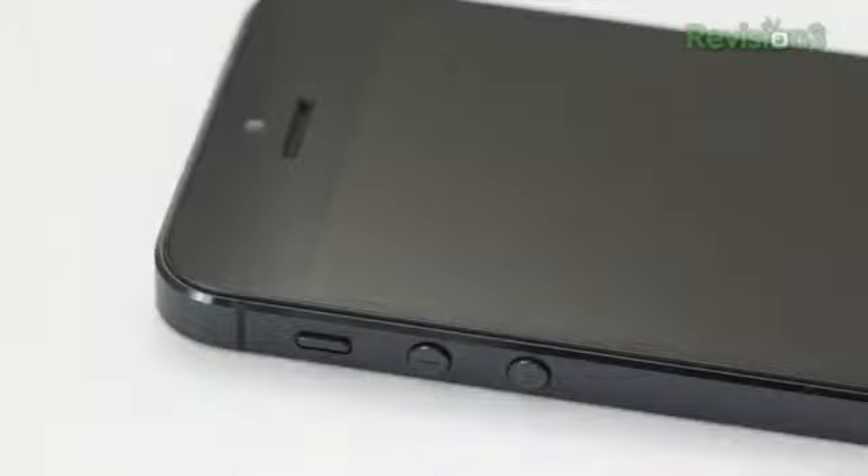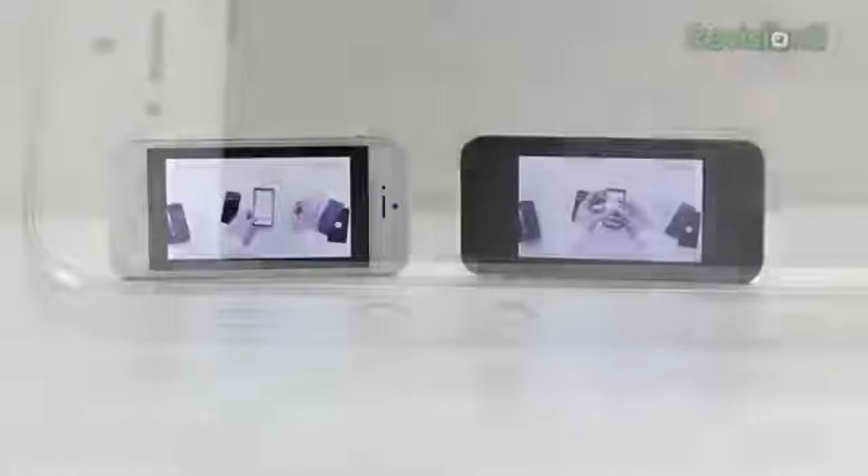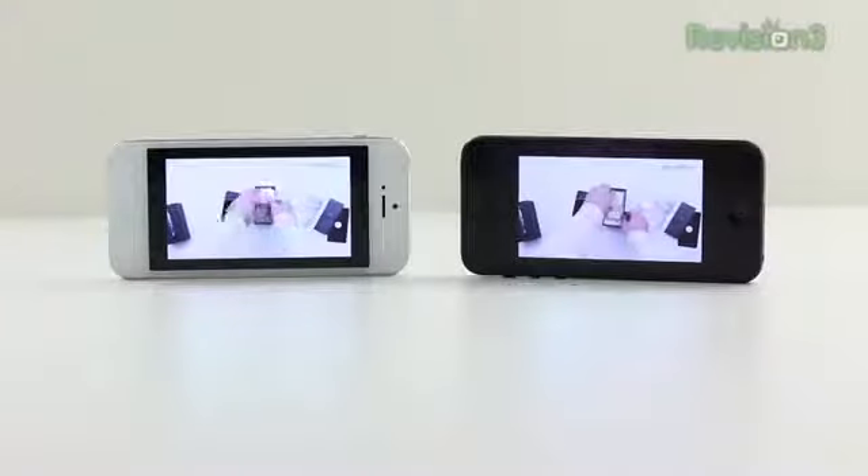The same thing is true for the outer band around the outside of the iPhone — once again you've got a more unfinished coloring to the white model than to the black.